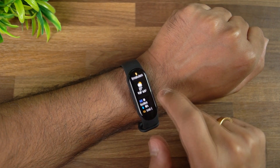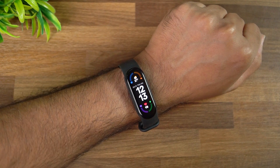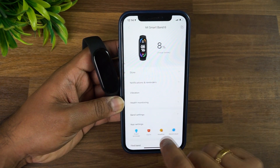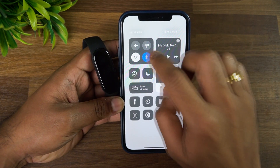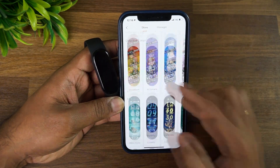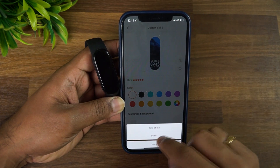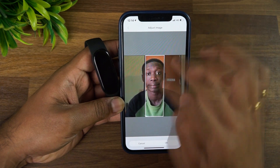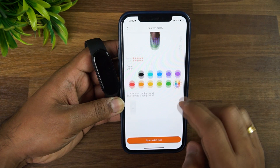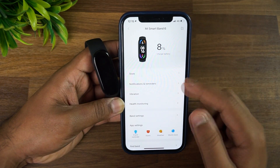On the home screen, swiping right shows the weather app and swiping left shows the music control. These can be customized via the Mi Fit app. In the app, go to Profile, select Mi Band 6, and open the Store. Refresh to see available watch faces — click any and apply it. There's also a custom watch face option where you can select any image as the background, change colors, then sync it to your Mi Band 6.